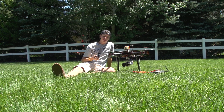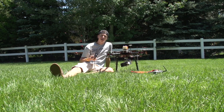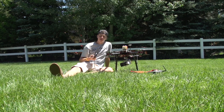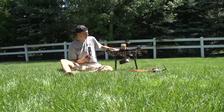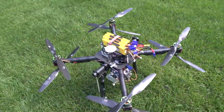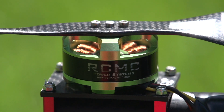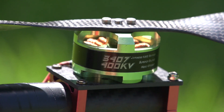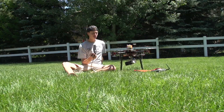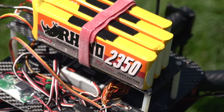Hello folks, welcome to the first episode of sitting in the grass with Daniel — and probably the last episode. Today we're going to be talking about this X8 multi-rotor. As you can see, it's an X and it has eight motors. It uses RCMC 3407 400kV motors. These are the six-cell capable motors and it runs on six cells.